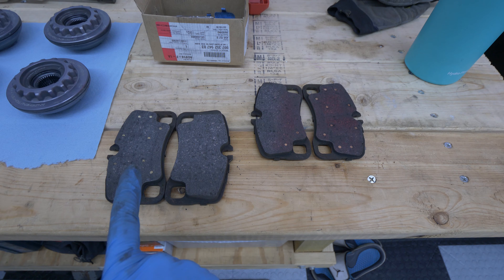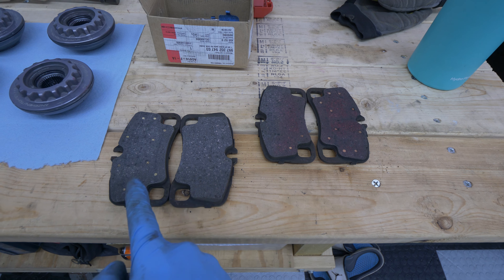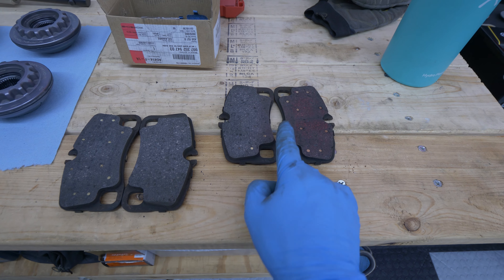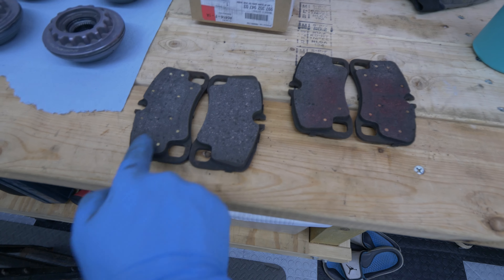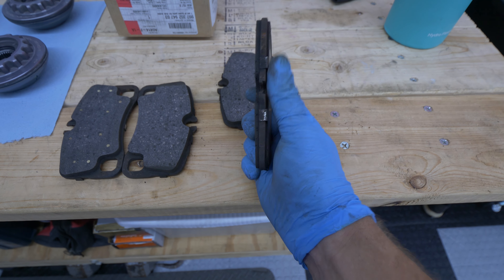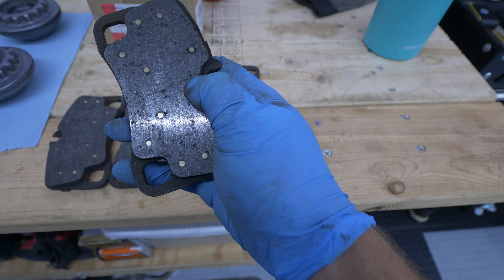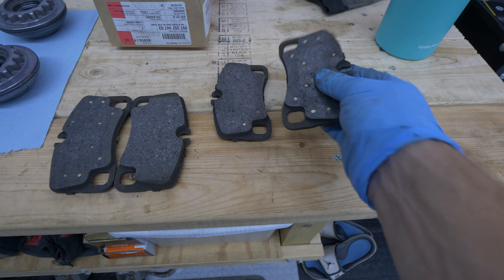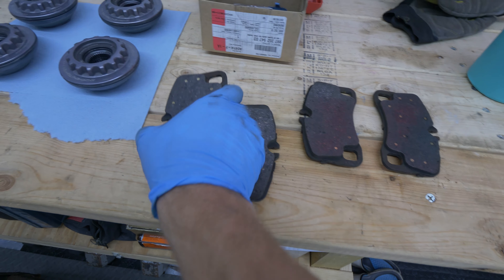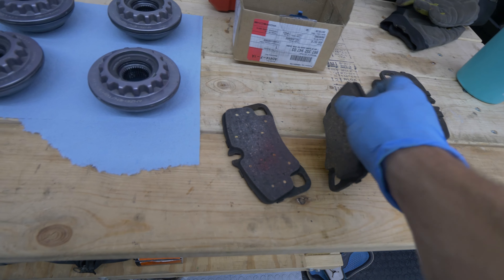So this is what the old pads look like. I don't know when these were last replaced — they could be original. As you can see, this was the driver side rear, and then the passenger side has slightly more wear. You can see the brass rivets are starting to show on the pad, and the thickness is just below about the same thickness as the backing plate. They recommend replacing at 50% life, so I was definitely overdue. You can see some minor cracking occurring here as well, and a tiny chip out on the corner — these were definitely due.